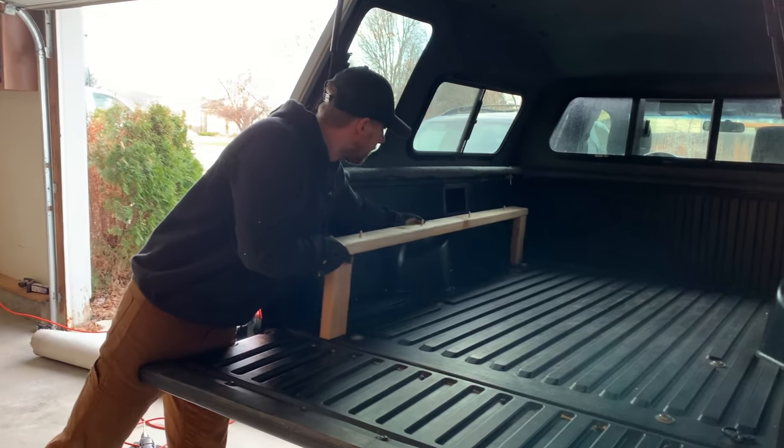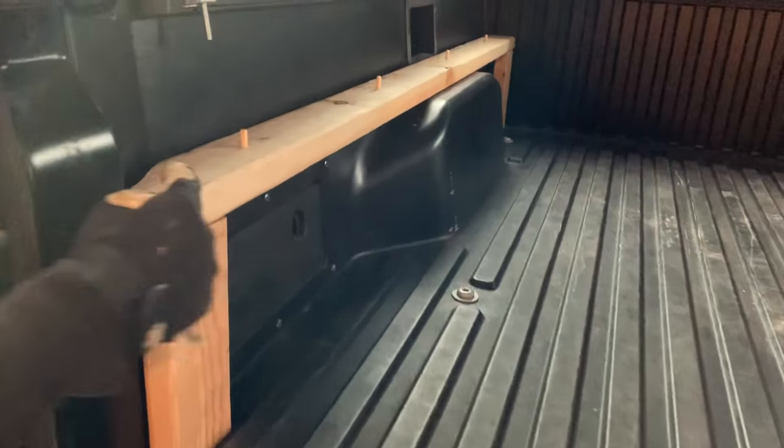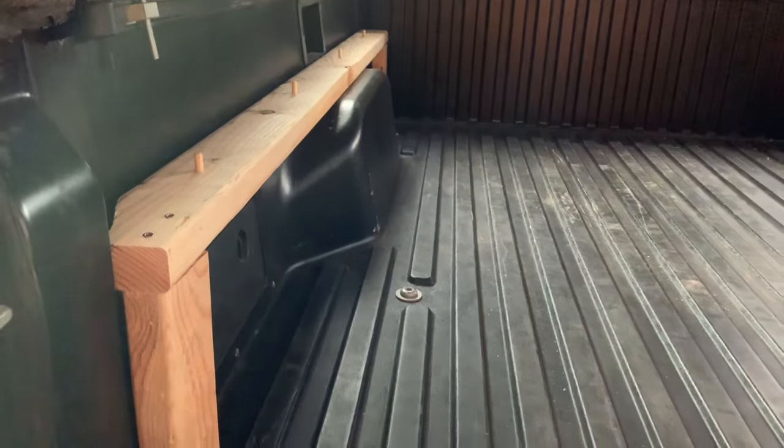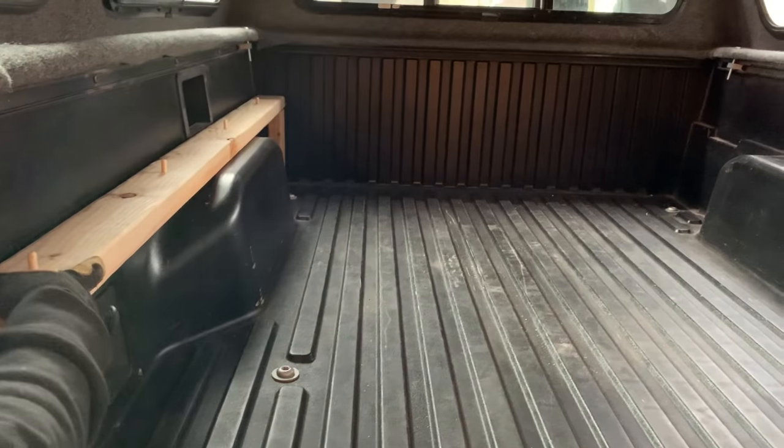That's gonna sit right back in there. We just screwed these together, we got the height of these vertical braces the same height as the wheel well, so it kind of sits and balances on that.